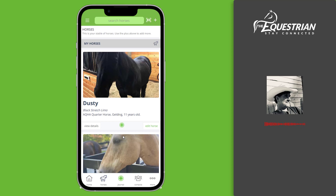That's where the app comes in. We can connect them to your horse and allow them to see those previous farrier visits, or your friends can see those feeding schedules and know what to do without having to call you.